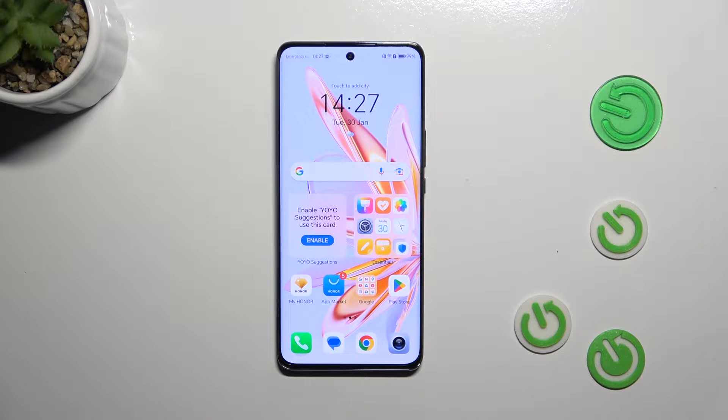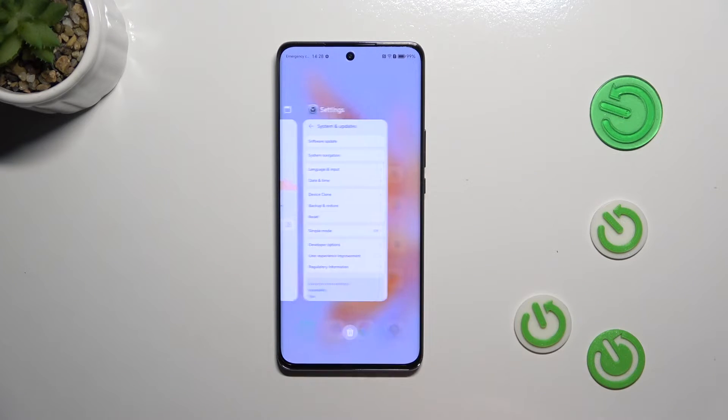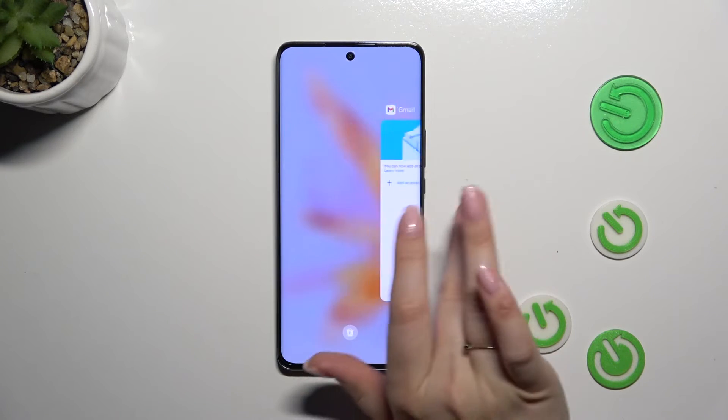All we have to do is open Recents. If you've got the three-button navigation, simply tap on the button with the square icon. If you've got gestures, simply swipe your finger from the bottom to the center of your device like that, and as you can see, we've got the Recents.